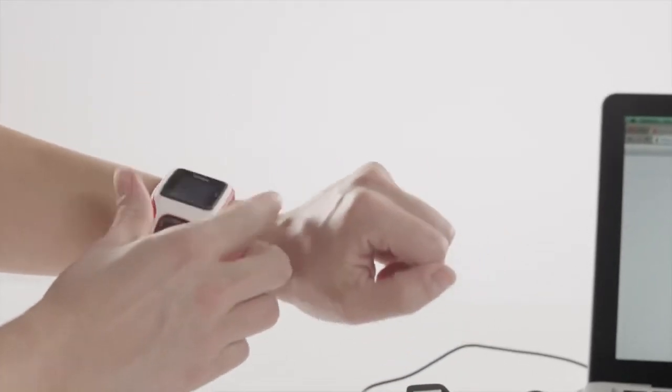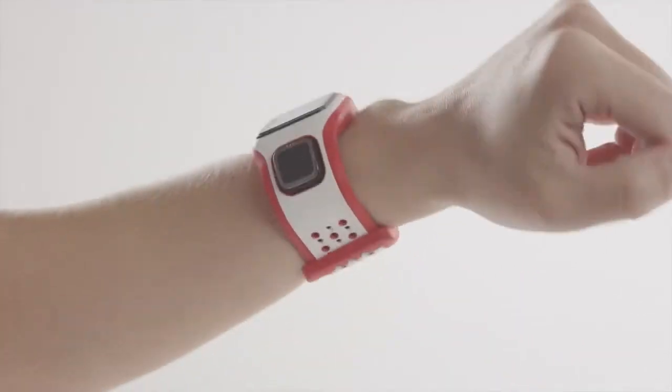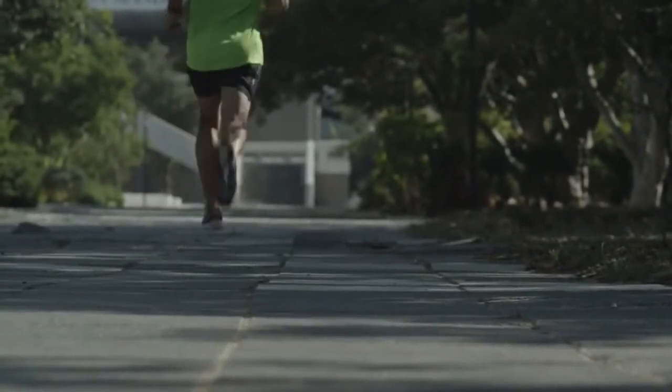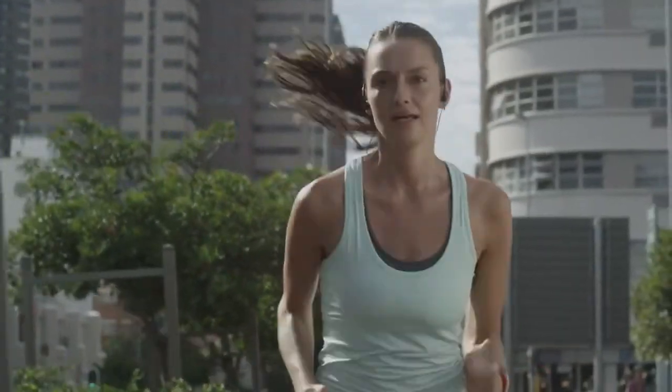To measure your heart rate accurately, the CardiGo Watch must be placed comfortably tight on your wrist, just above the wrist bone. As with any training, it is important to properly warm up. It also helps your CardiGo Watch to more accurately measure your heart rate during your run.